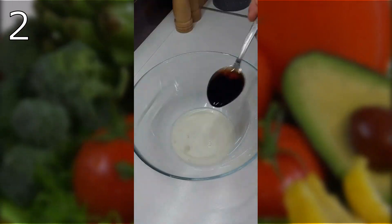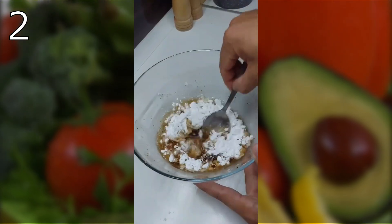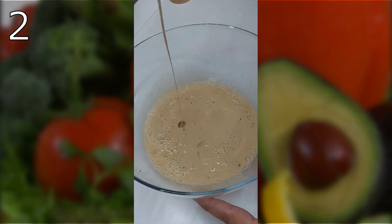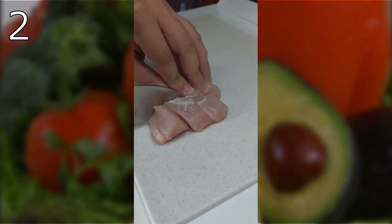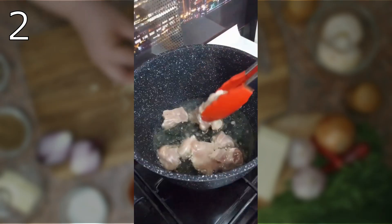For the marinade, add egg white, soy sauce, water, a bit of ground pepper, and cornstarch. Mix everything thoroughly. Cut the meat into medium slices, put in the marinade, stir, and let stand for 15 minutes.